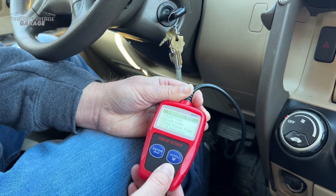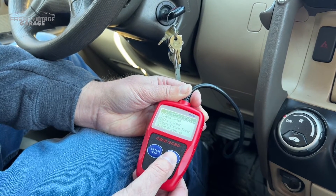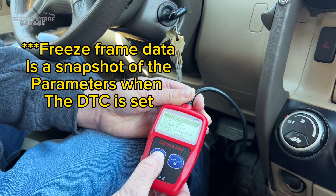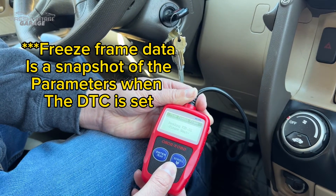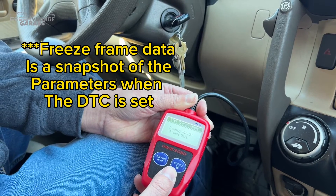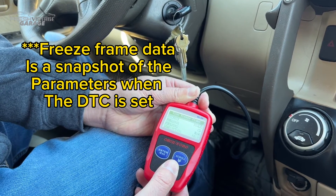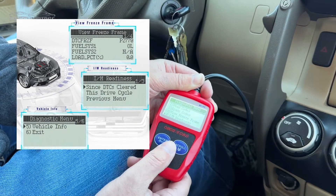If I wanted to erase the codes I could do that here. Let's see what freeze frame data does — I doubt this thing does live data graphing, but let's take a look.